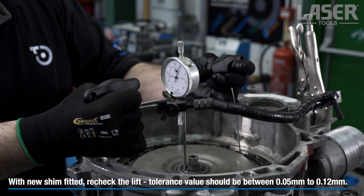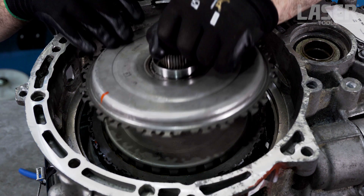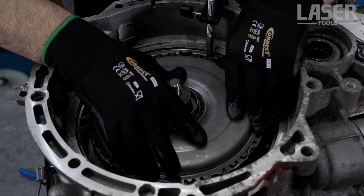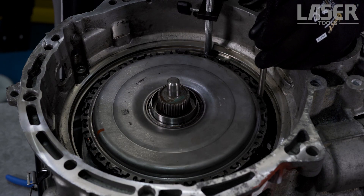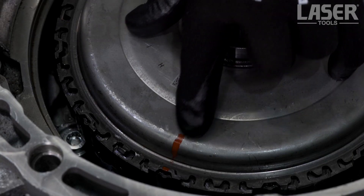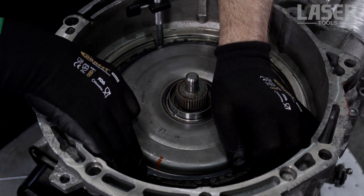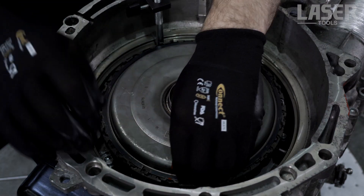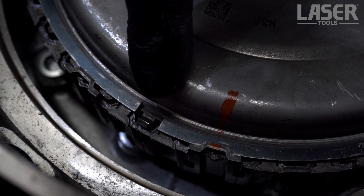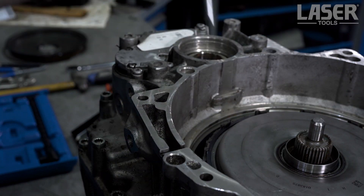The clutch drive disc and gear are now refitted, making sure that the drive disc marks are lined up. Fit the large outer snap ring, paying attention to its positioning onto the clutch basket. Remove the clutch support pin and then we are ready to fit the clutch cover.